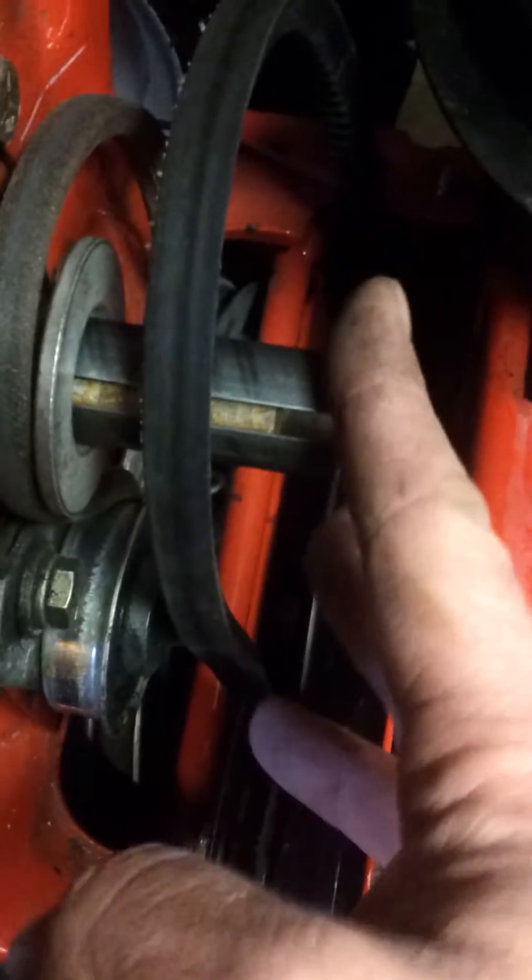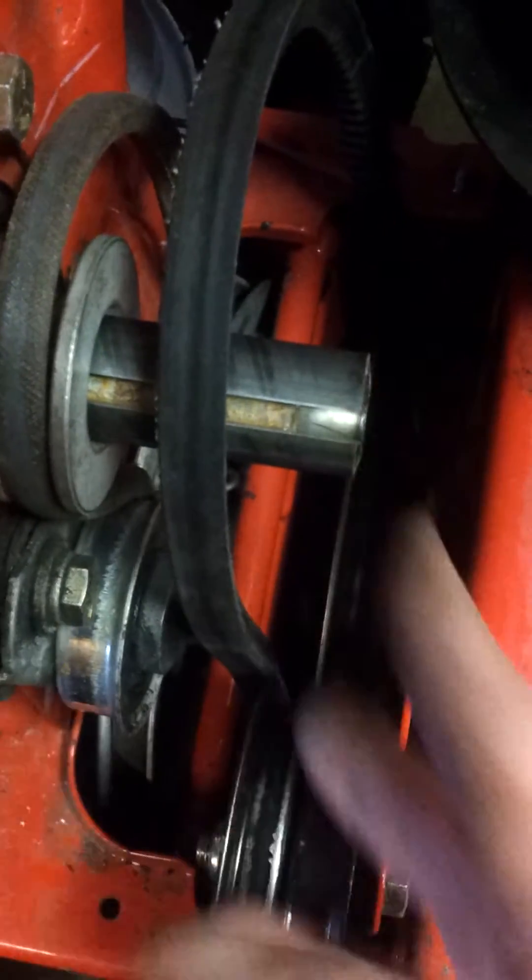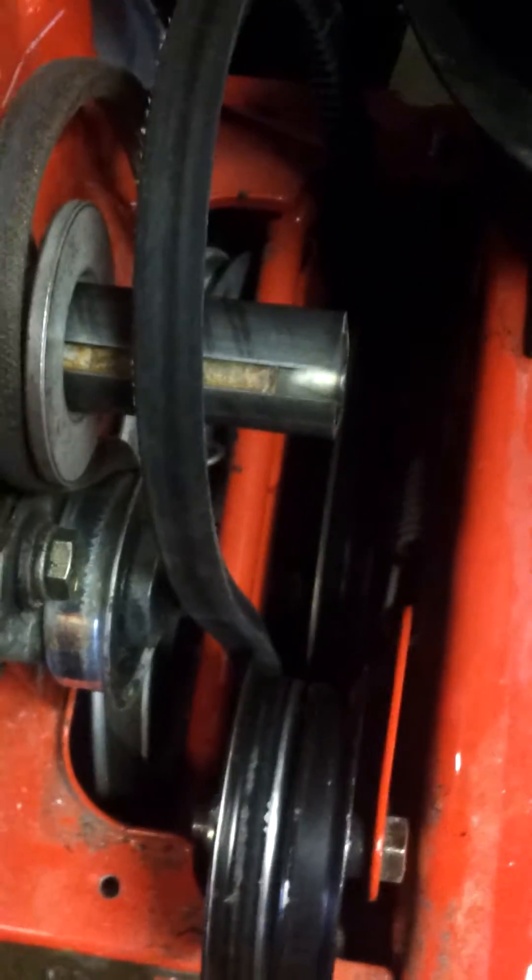I got these two parts on, I got the shaft on. I did have to grind this down — I'd say about a quarter to a third of an inch.